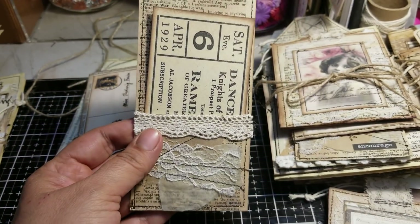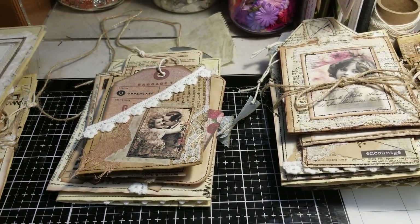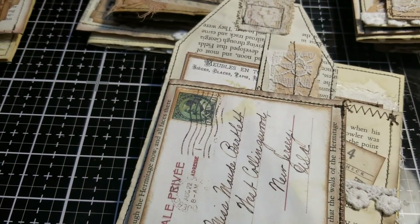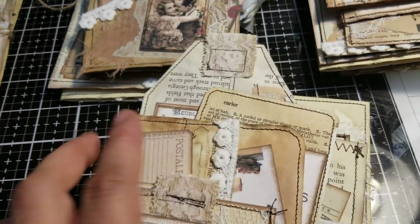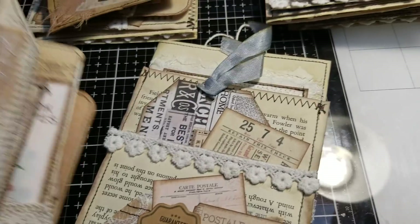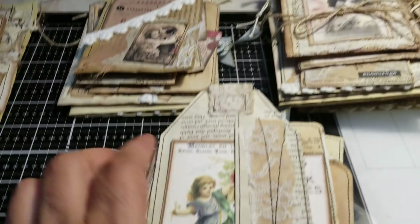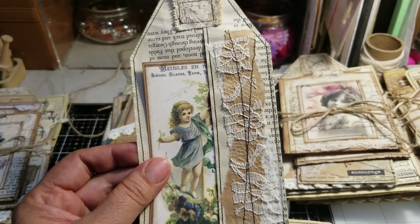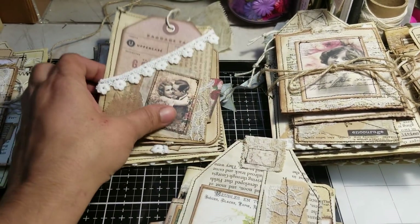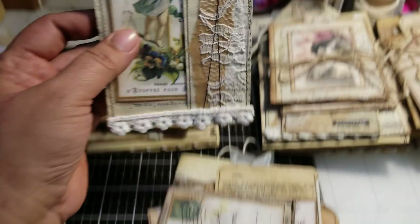I just wanted to share real quick and let you guys know, for those of you that were asking if I could make more. Out of the nine sets, four of them only have this large tag, and the other five have this other style pocket. If you want to see each individual piece, I have them listed on Etsy with individual pictures of each item.